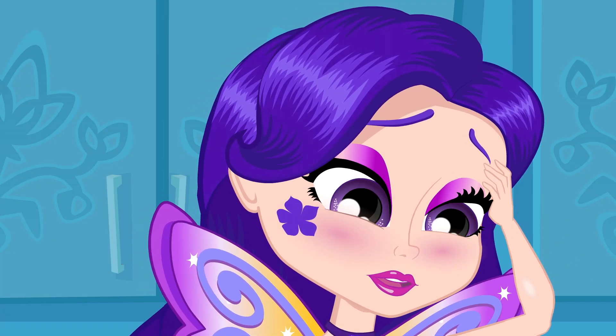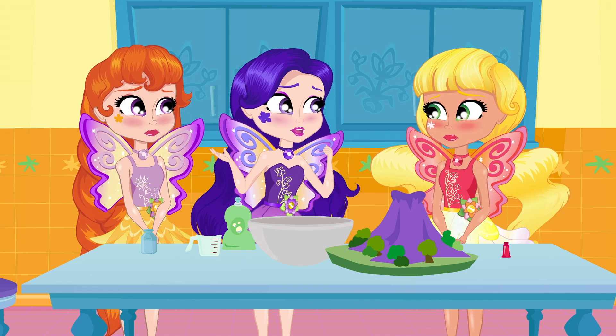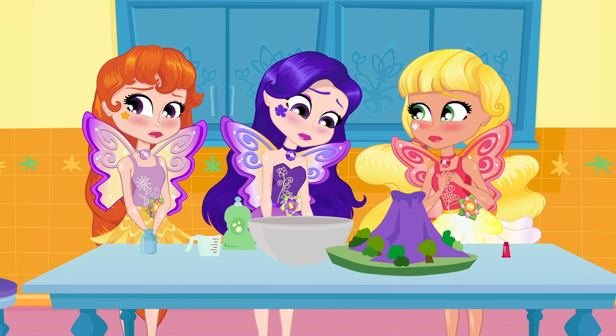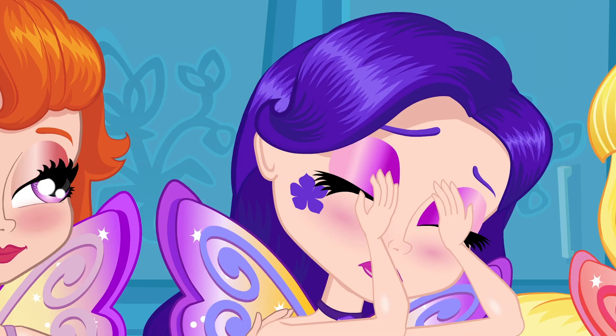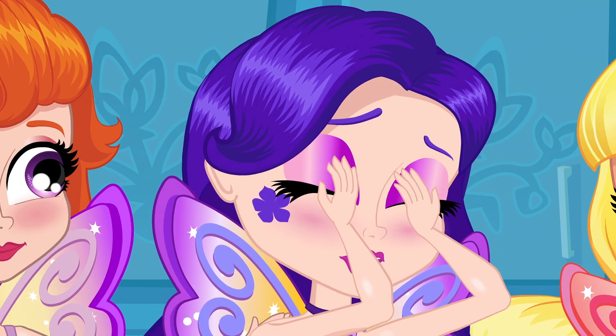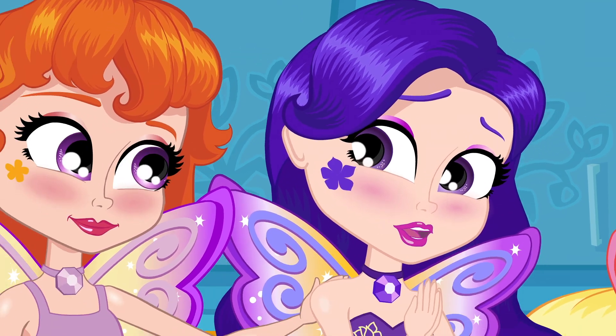Oh no, no, no! We're out of dish soap! What are we going to do? That's the most important ingredient! Don't worry! There's always a solution! Not this time! The fair is in an hour! We don't have time to buy more dish soap! And it's never going to work without it!